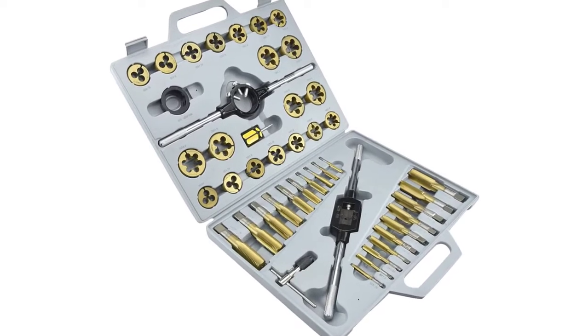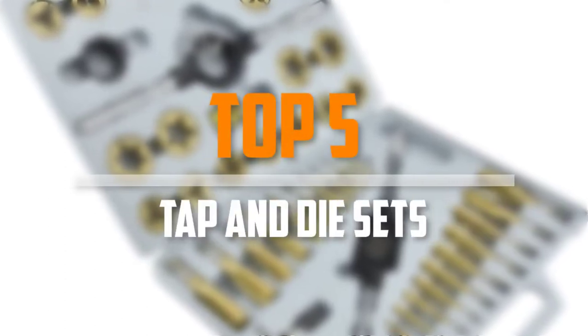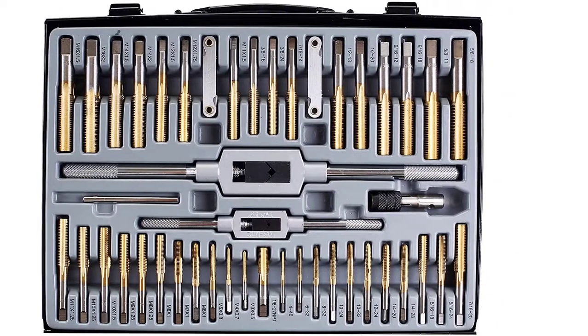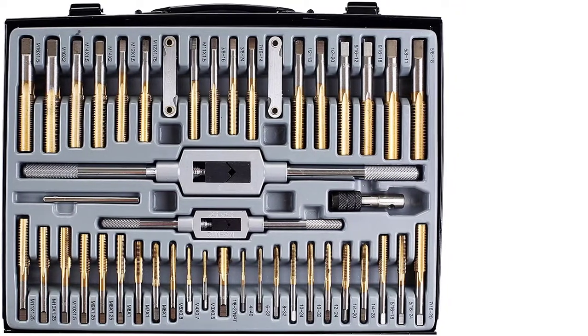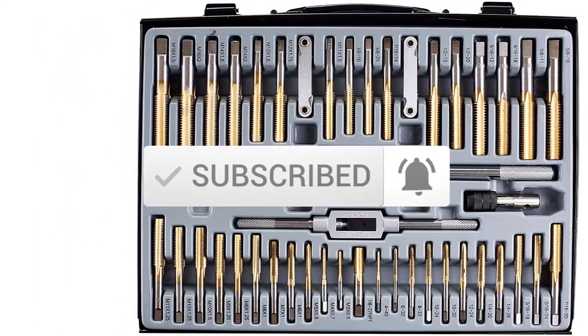Are you looking for the best tap and die sets in your budget? In today's video we break down the top five best tap and die sets available on the market. This list is based on price, quality, durability, and more. To find out more information about these products, check out the description below, and make sure you subscribe for more reviews.